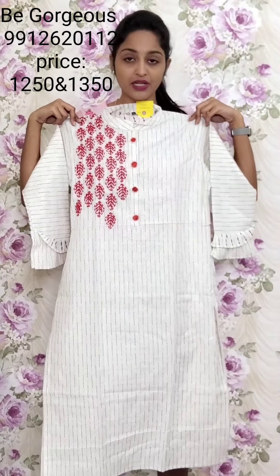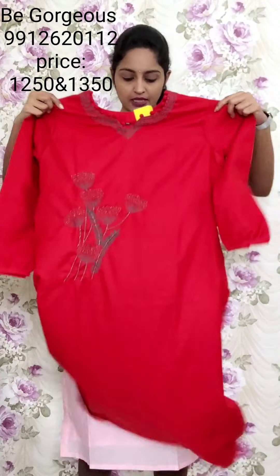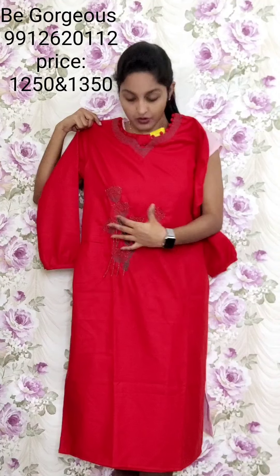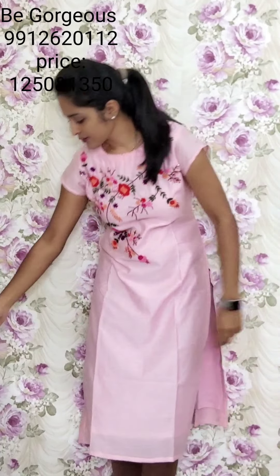Next design — red color kurti, cotton with silk mix but comfortable as cotton, easy wash. Kanta stitch work, leg design, potli buttons, one big bunch of flowers, and detailed sleeve work. This is T30, 1250.